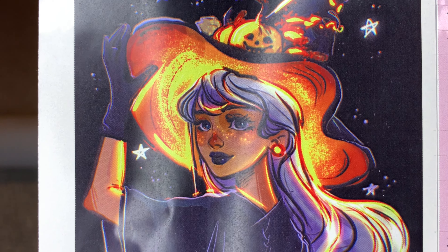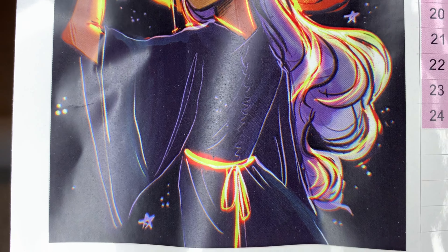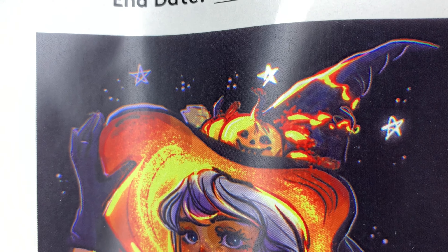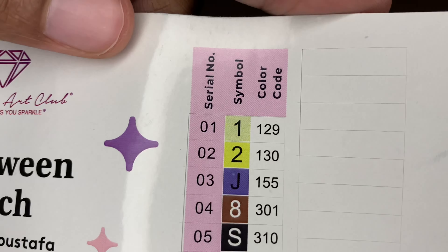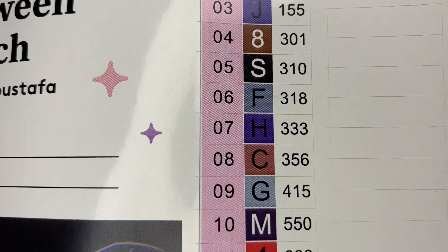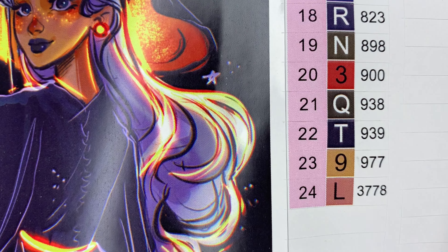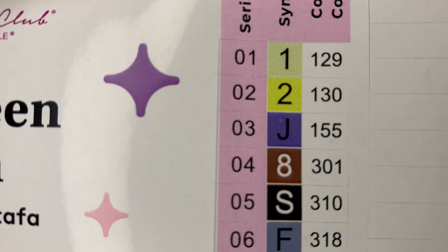Isn't that so pretty? I know these oranges and yellows are just going to pop so nice. I love it. So over here is our color list - we're only going to get 24 colors with this one, which I like. And then those two ABs: 129 and 130.